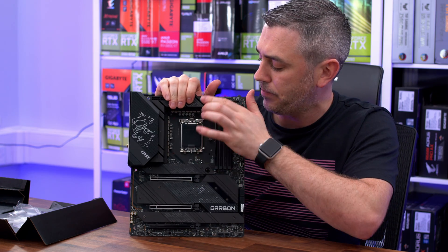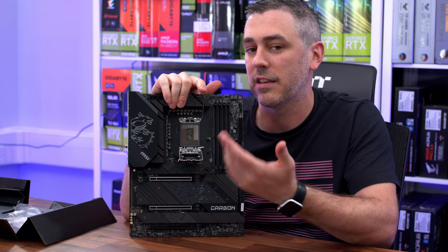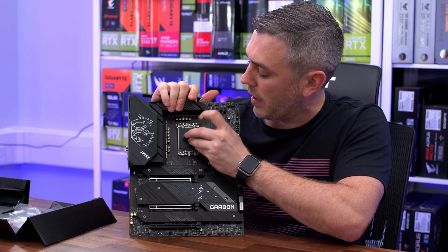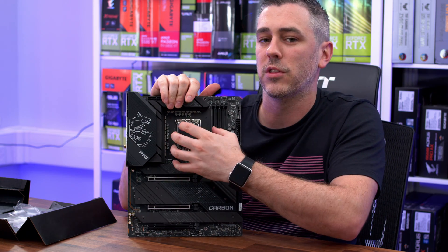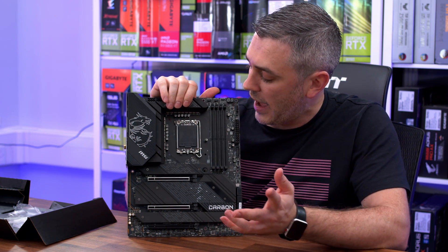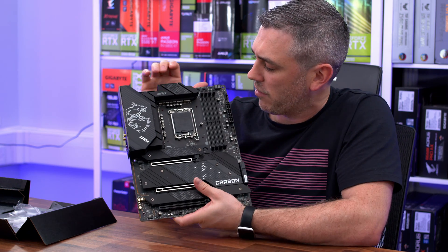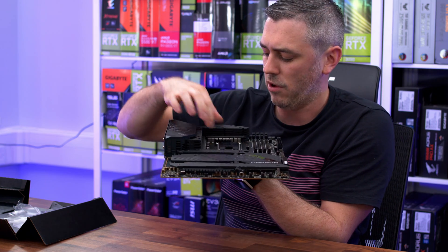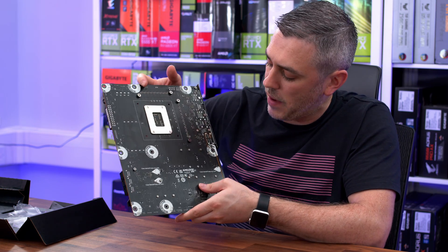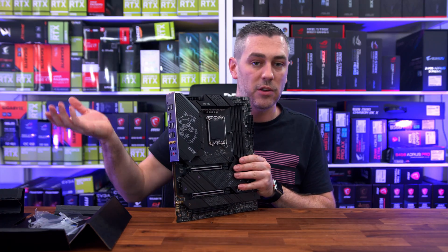CPU socket-wise, for anyone who hasn't seen one yet, this is the LGA 1700 socket — 1700 pins, accepts Intel 12th Gen processors. We're going to be testing this on the 4th of November with an i9-12900K. You'll notice the CPU socket actually opens very similarly to X299 and not so much like the previous generation 1150X. We have all the phases around here — you can see all the capacitors and chokes. We have a modest-sized heatsink that's actually quite tall, stemming around and connected via a heat pipe underneath.